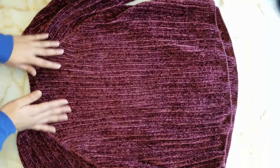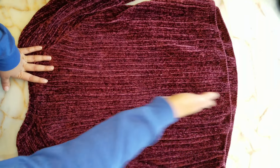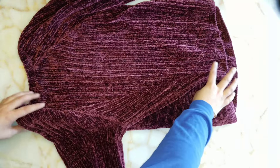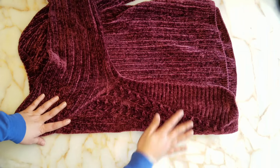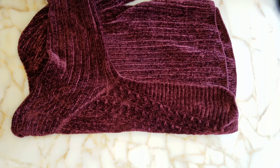First, mentally split your sweater in half because that's where we're gonna be making the fold meet. Grab one side of your sweater and fold it into the center just like this. You can always flatten it out and try to make it perfect if you want, but if you're pressed for time don't worry about it — just kind of get the gist down.